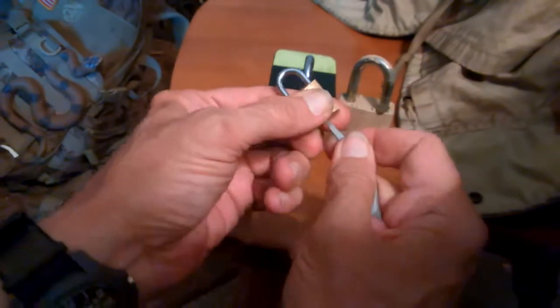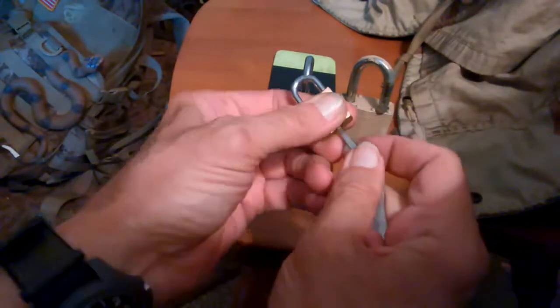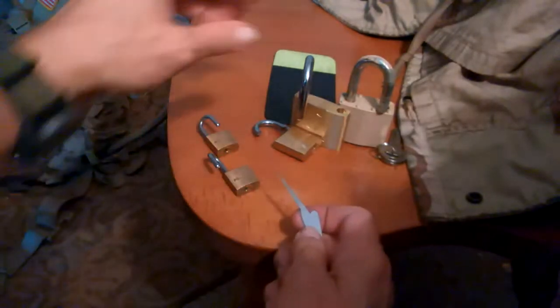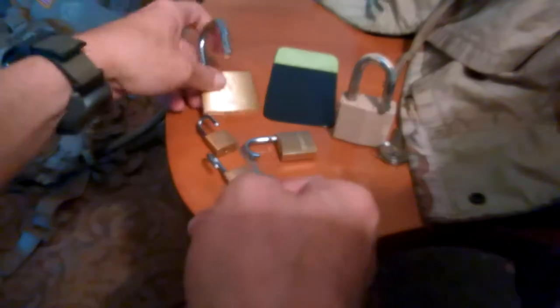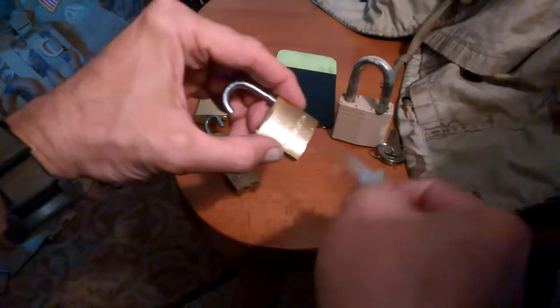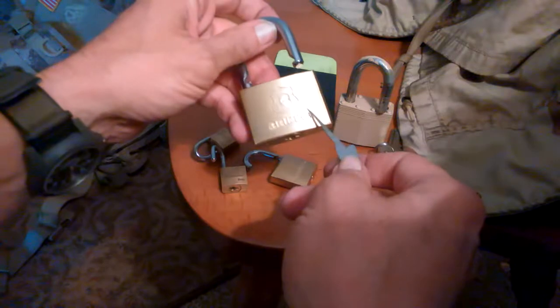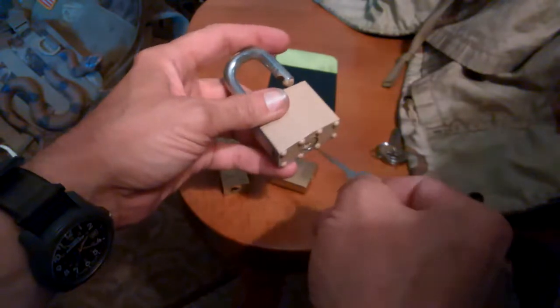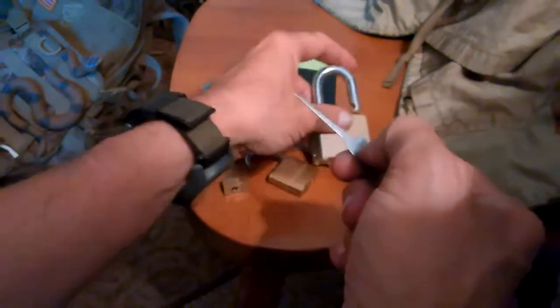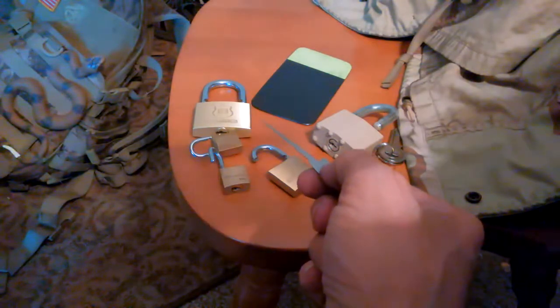These guys are super easy — you don't even need a key for those, probably a paperclip would work. What amazed me was this one. I discovered this by goofing around — I kept hitting that bypass on the other one and it wouldn't work, and I finally discovered the two-step method. I just discovered its method from screwing around with the lock. I'm surprised this thing hasn't broke because I've pried the hell out of it. Anyway, there you go — a little picking.